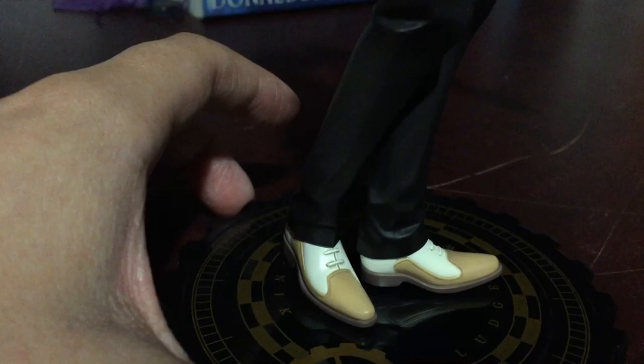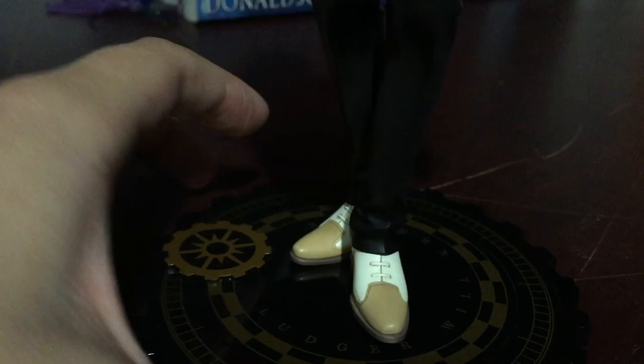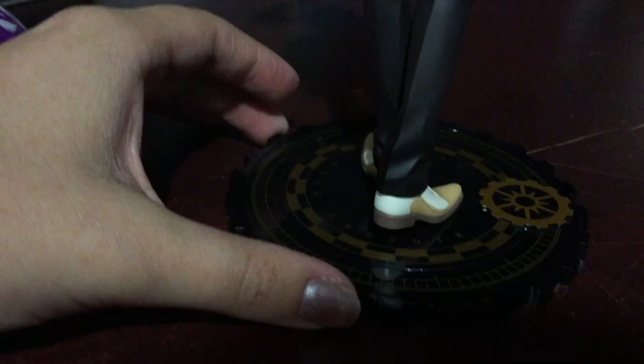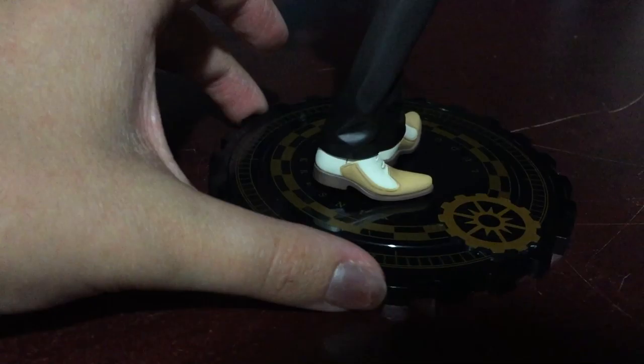I love that little detail so much, I don't know why I'm such a sucker for it. I also kind of want to show off his shoes, because they're stylin'. And the base, of course — Ludger Will Kressnick. He was kind of hard to get on the base; I feel like he had to bend his feet slightly to get them to fit properly.